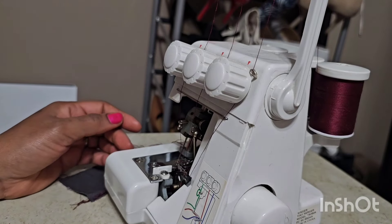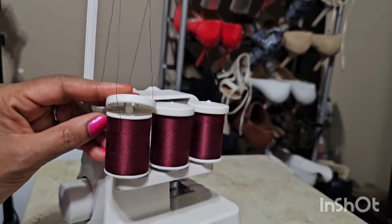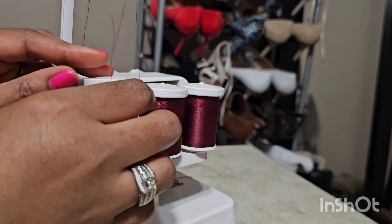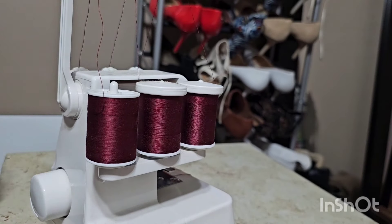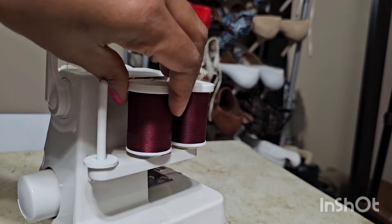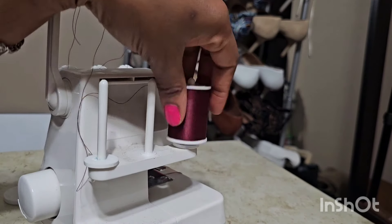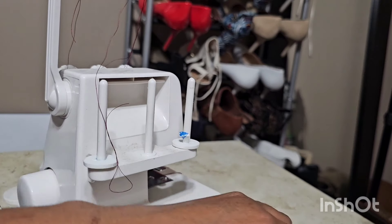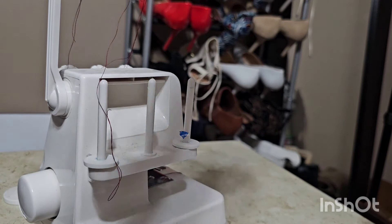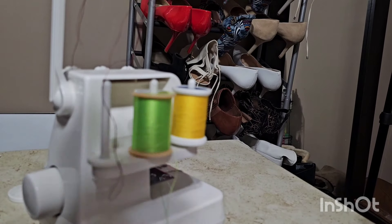Let me watch some videos. I thought this was a specific type of thread, but this is just regular thread. My scissors are underneath. I'm going to take those out and select three different types of thread. Let's do yellow, green, and purple. Is that the Lakers colors? What have I done?